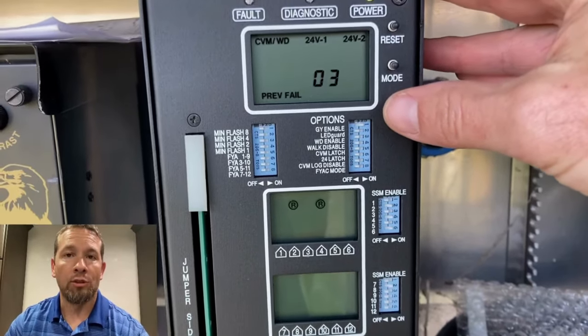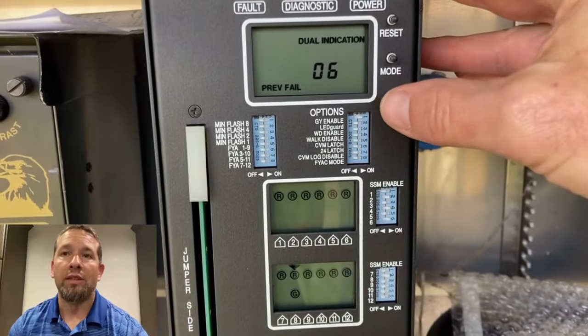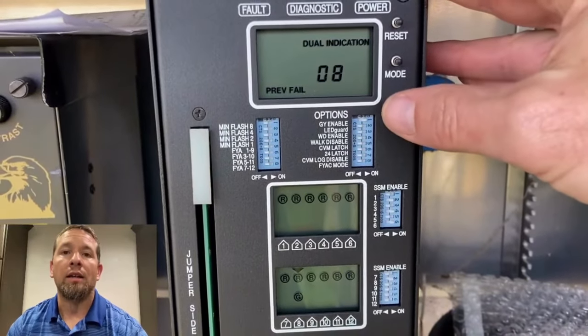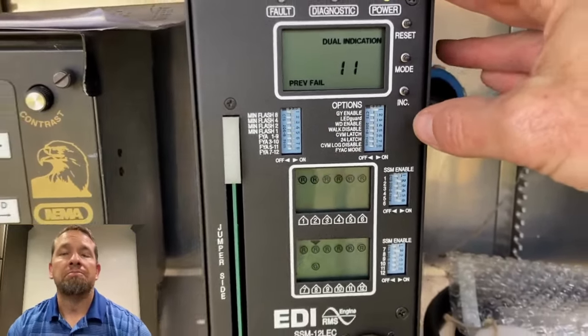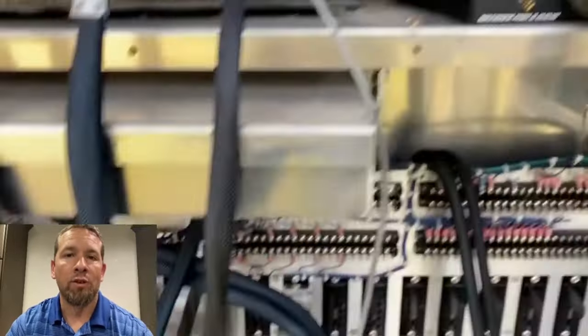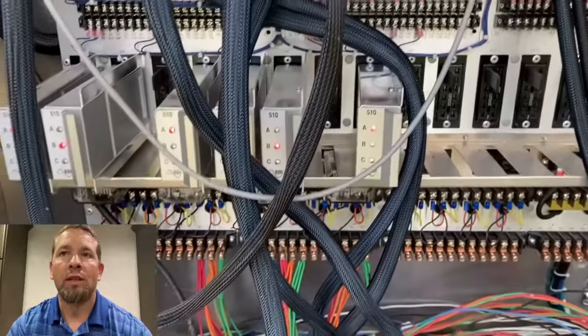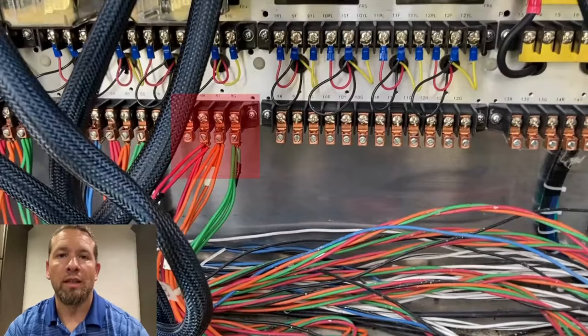Just to confirm that was not a one-time thing, I went through the previous failures. You can see there are multiple red and green dual indication faults, and they're all on that low switch eight position. So it's a pretty good chance that's the problem I need to first focus on. Here's my low switch eight, and the output of that load switch eight is on those field terminals right there.